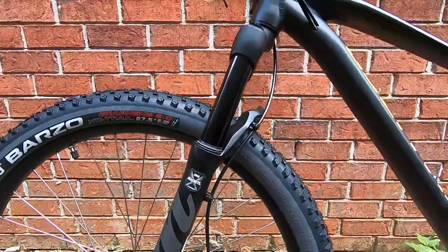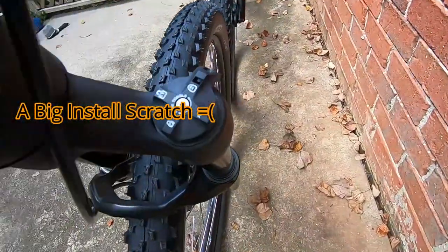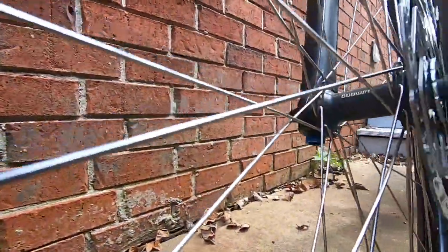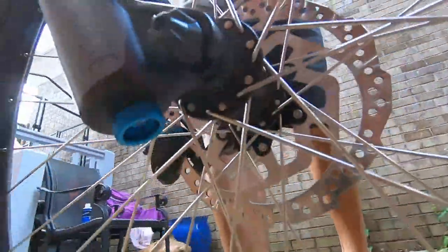Here's the air fork — the Manitou Machete, 32 millimeter stanchions. It's an air fork, it's got the air valve, the lockout, and a rebound switch on the other side. The fork is amazing. I paid full price for it, bummer, but right now it is on sale through the Hayes Bicycle website.